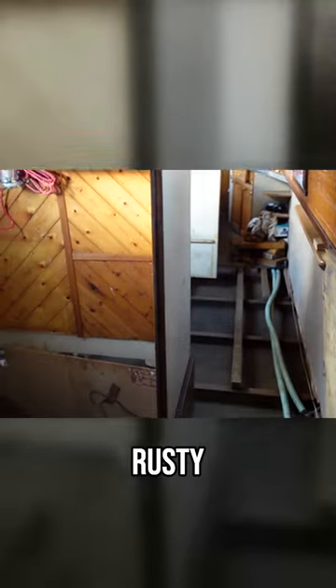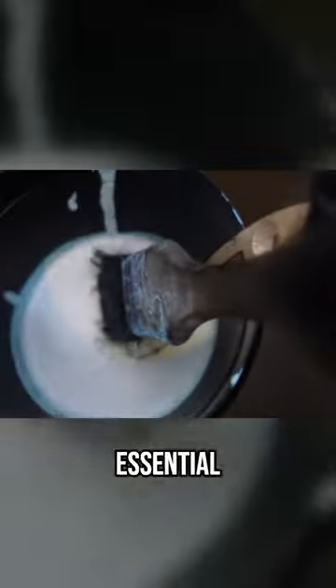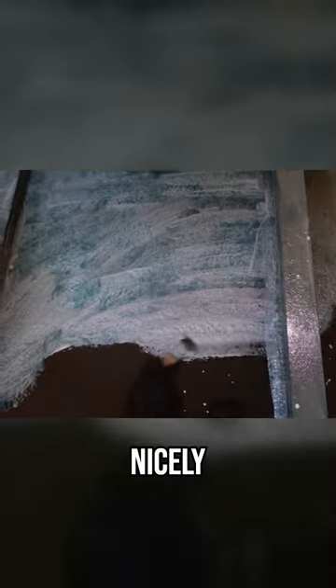It even boasts state-of-the-art technology which supposedly turns any excess rusty areas into sort of concrete or something — I might be completely wrong there. It's essential to put this down before you put your two-pack epoxy down, then that should all be nicely sealed up and rust free. Happy days guys.